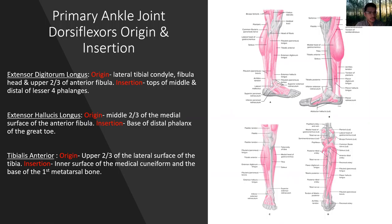Primary ankle joint dorsiflexors origin and insertion: extensor digitorum longus, extensor hallucis longus, tibialis anterior. These all originate on the tibia or fibula respectively, and then they insert onto the dorsal aspect of the foot. You can see here how they cause dorsiflexion.